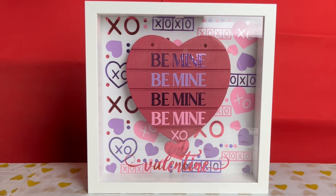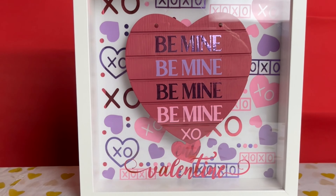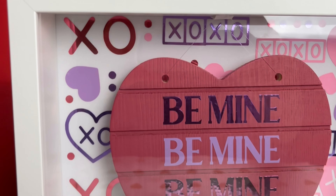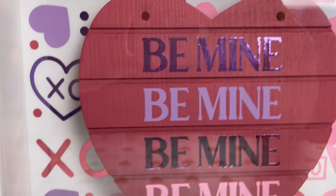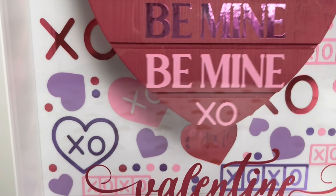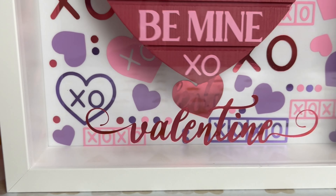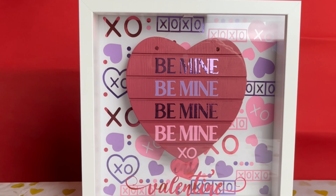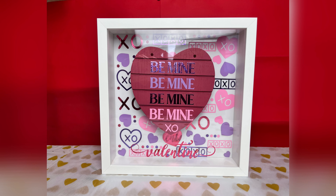I'm really happy with how that looks and I hope you've enjoyed this tutorial. Loving these colours — the mix of the mirror chrome and the matte vinyl is really fun and gives it great dimension. Thank you so much for watching and if you've got any questions please let me know.